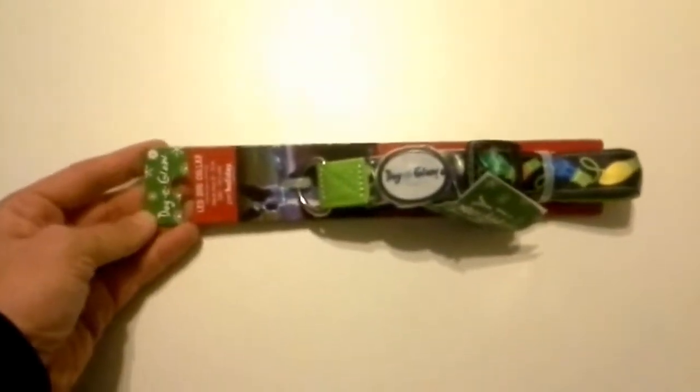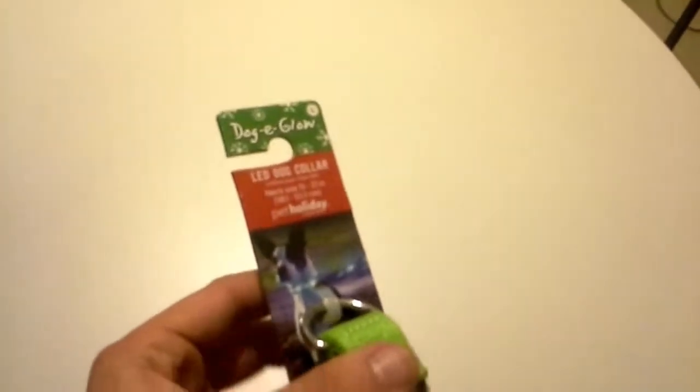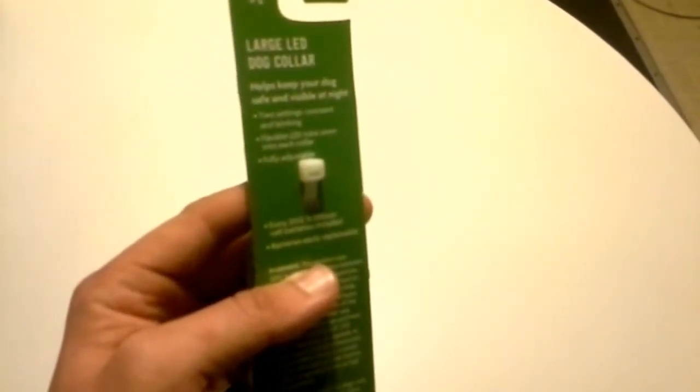What's up nerd nation — or for this review I should say, what's up pet nation! This is the brand new Doggy Glow LED Holiday Dog Collar. I got this at my local PetSmart for the Black Friday holiday sale. It was normally $20. It's a large LED dog collar that helps keep your dog safe and visible at night.